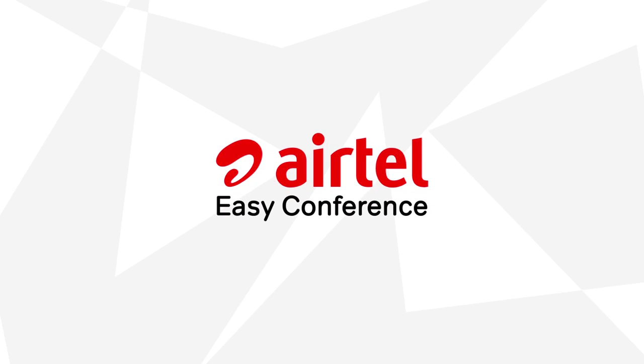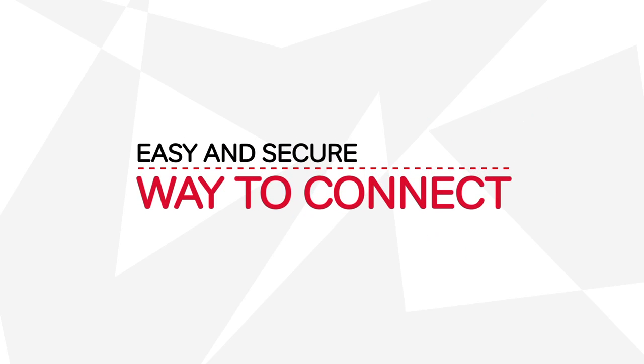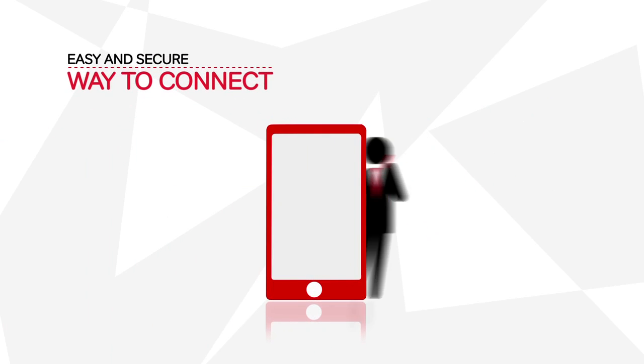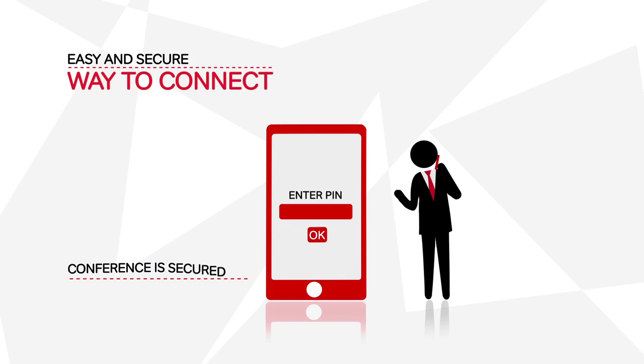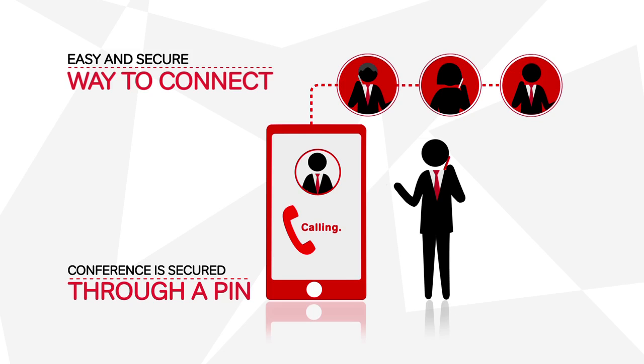Airtel presents Easy Conference, the easiest way of setting up an audio conference call. Besides being easy, it is also a secure way to connect. Entry to the conference is secured through a PIN that you select, so you can discuss your confidential projects without a worry.